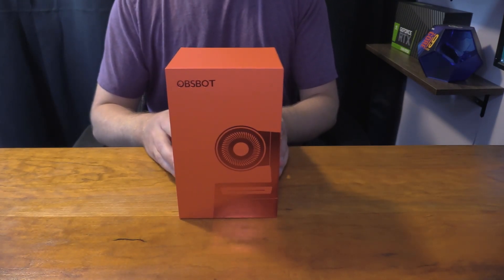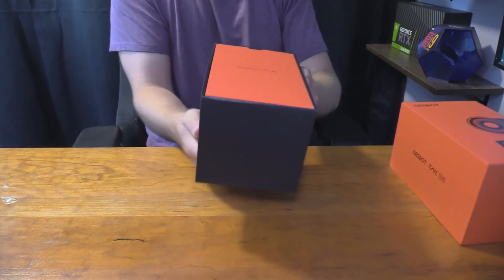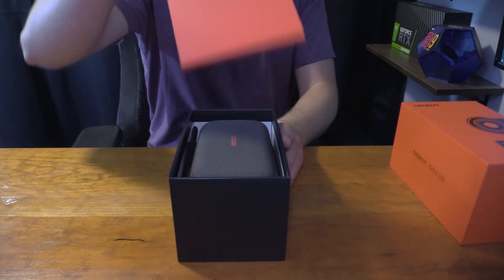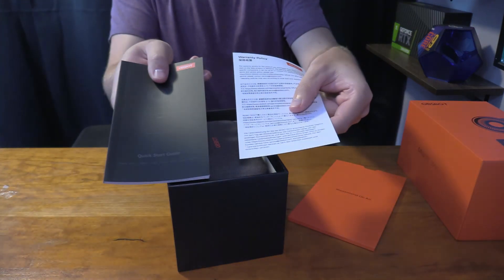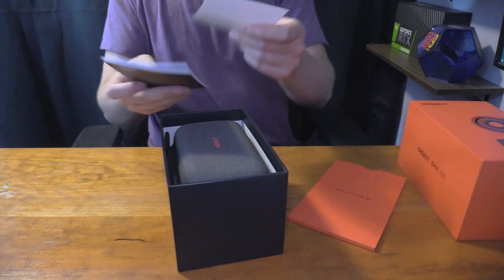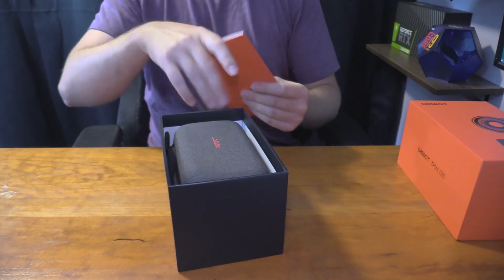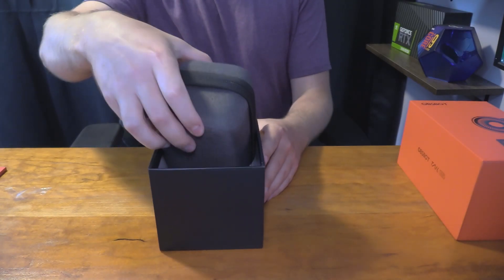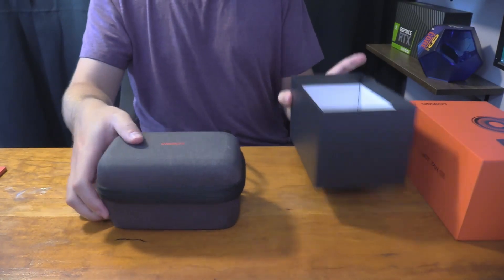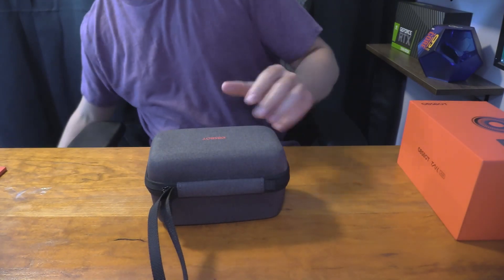So let's open this up. All we have to do is pop it out like this, and when you slip it out, you're going to get access to the webcam itself. You get a little packaging that comes with a manual and instructions on how to use it, which is pretty cool. It's like a little slip so you can slip everything back in if you really want to.